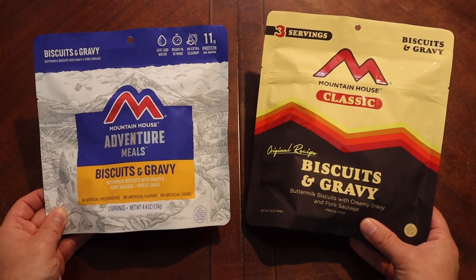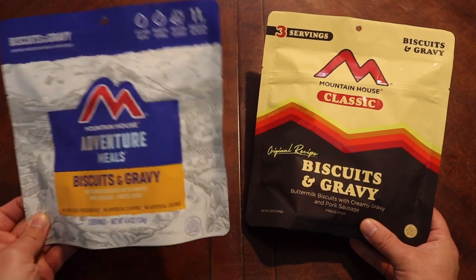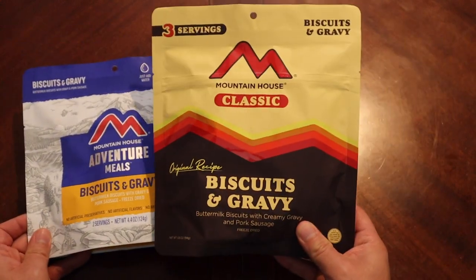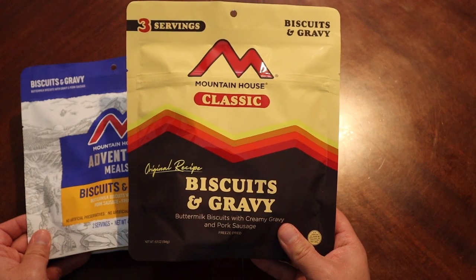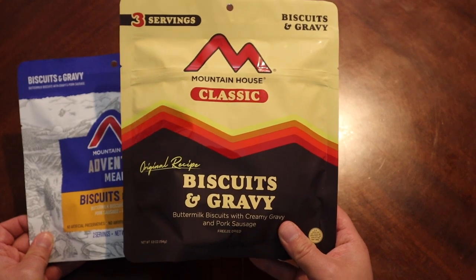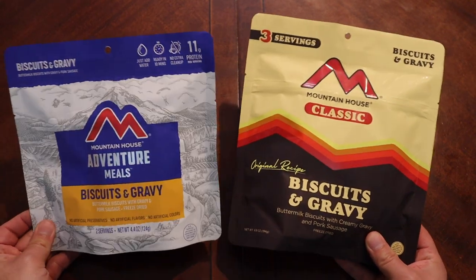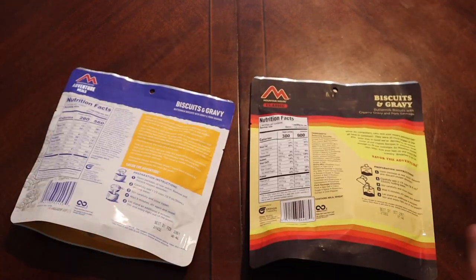This is our standard pack — you'll find this basically everywhere, Walmart, you name it. This one, however, I just recently bought online, I think through REI. This is the classic original recipe biscuits and gravy. I have no idea if there's a difference, but we are going to find out, because we have to figure it out.